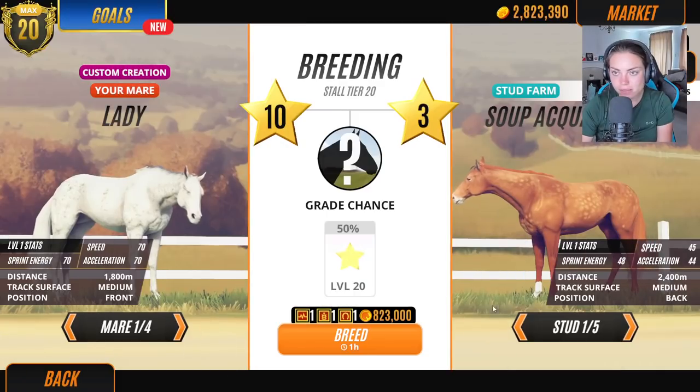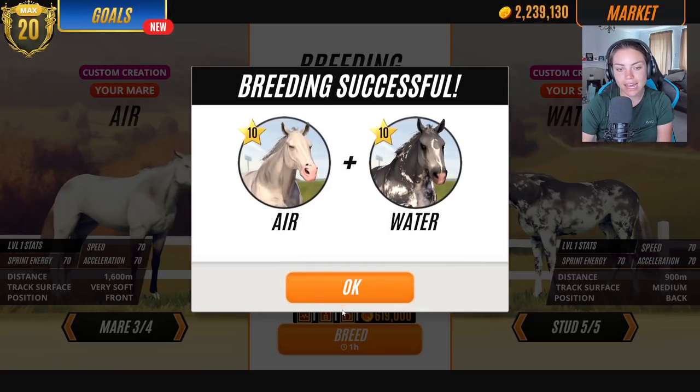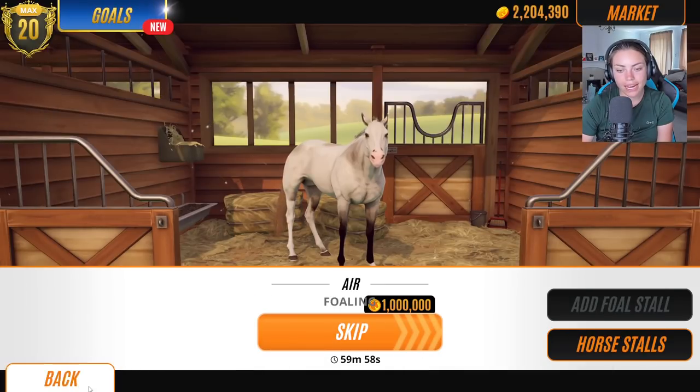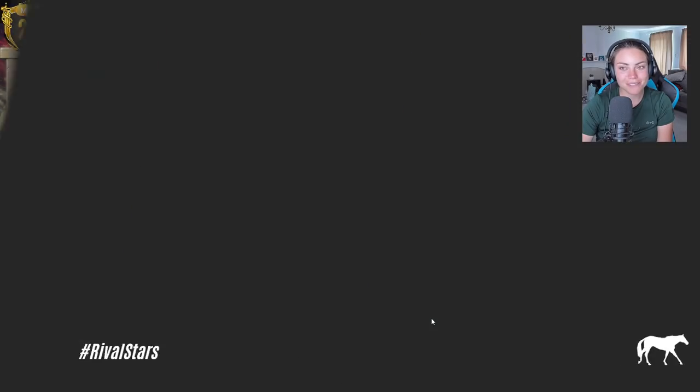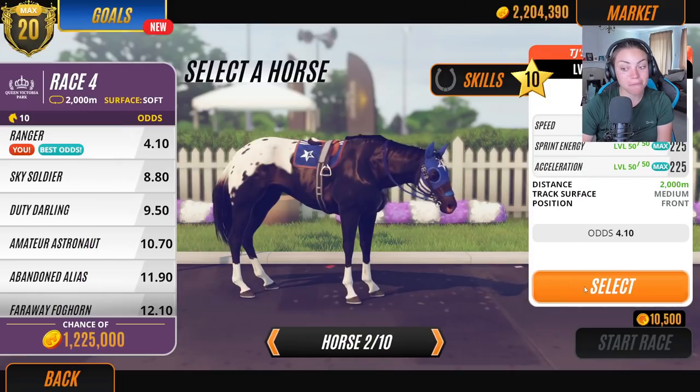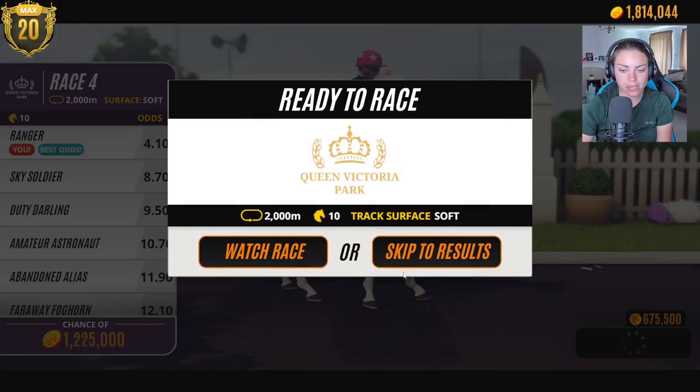Let's make water as a stallion and breed water with fire. See what these two produce. My money — it's not good. Let's go with water and air. So what we need to do is do a couple more races to be able to afford to skip the foals.